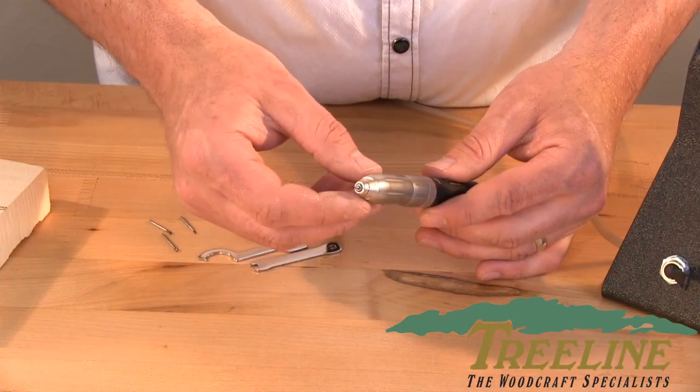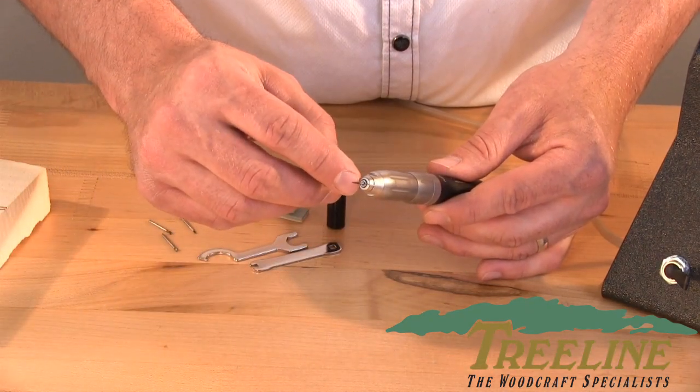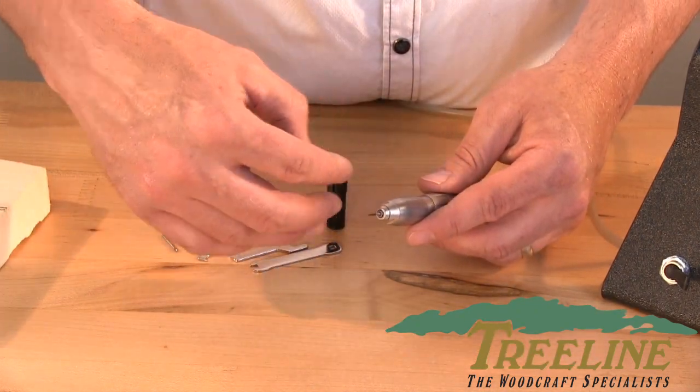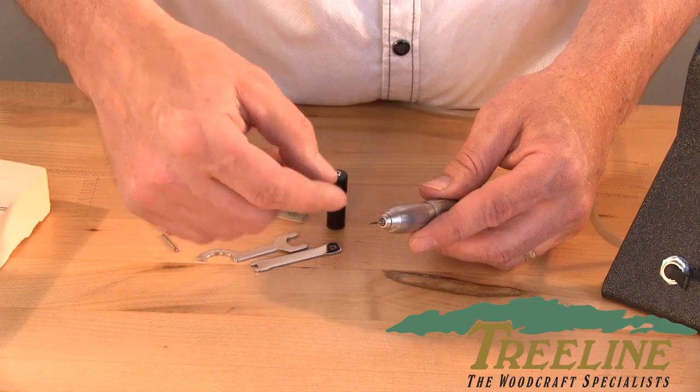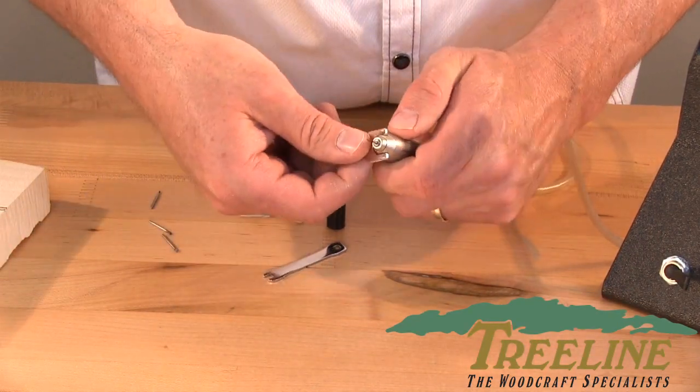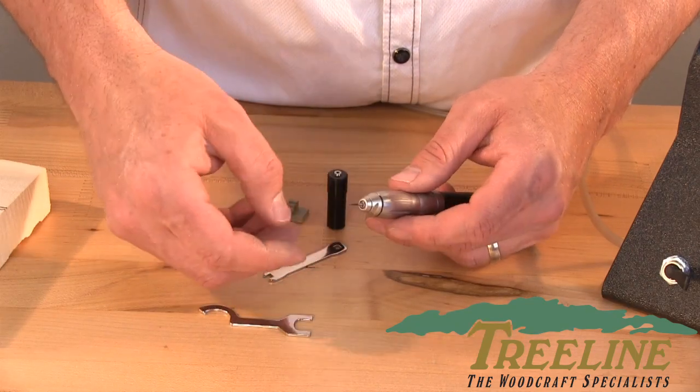The third rule is to clean the collet out about every 40 hours of use. Let me show you how that's done, because sometimes as you're taking bits in and out, you can start to score the inside of that collet. By cleaning it out, it just keeps the tool holding onto the bit much more securely and for much longer.